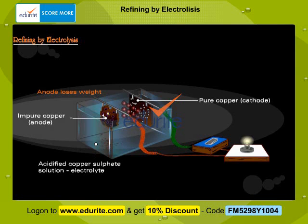The copper ions from the electrolyte migrate to the cathode and are discharged as copper atoms. Cathode, which is pure copper, gains weight. Thus refined metal is obtained by this process.